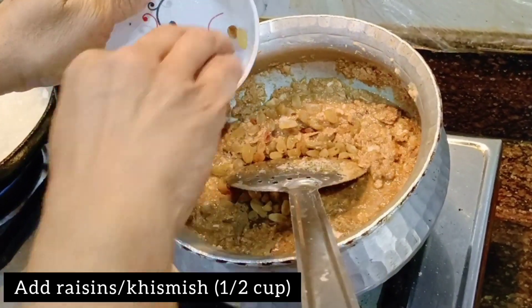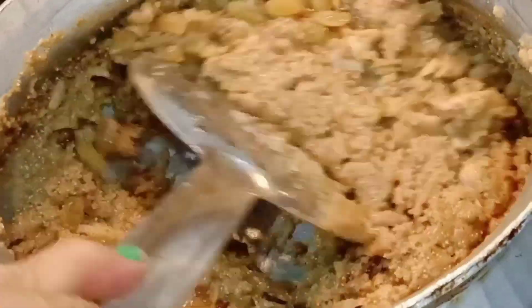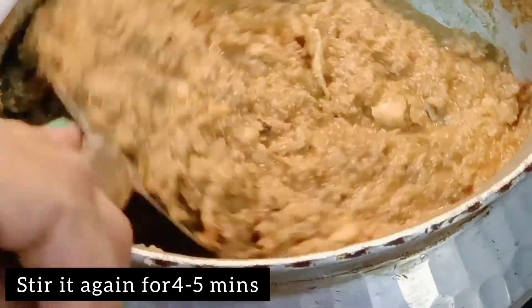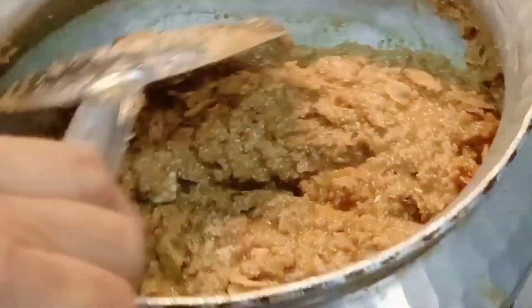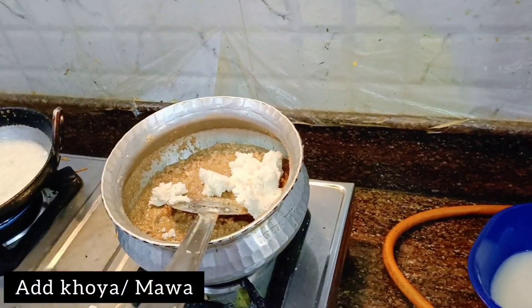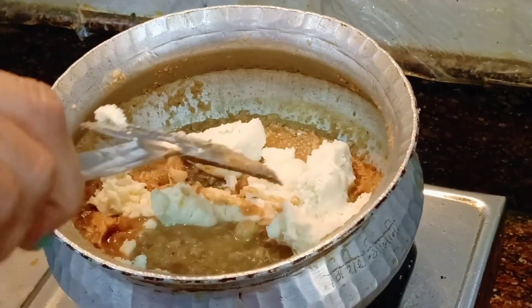Now you will add raisins and mix it well. Keep stirring and mixing all the ingredients. If you want, you can also add nuts. Make sure you mix it very well for about 4 minutes, otherwise the wheat flour will get chipped or burnt.